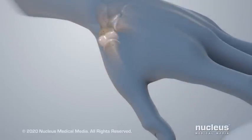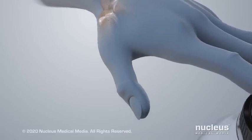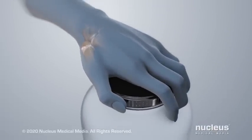Cartilage cushions the joint. It also allows your bones to move easily when you swivel, pivot, or grip things with your thumb.